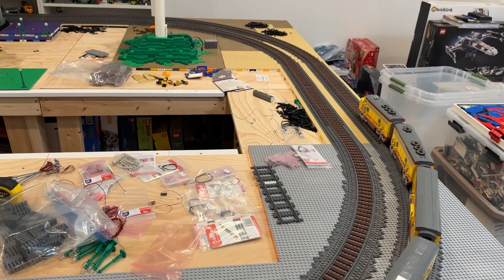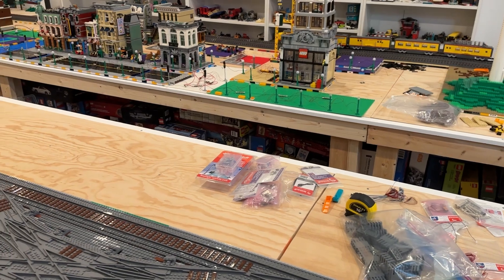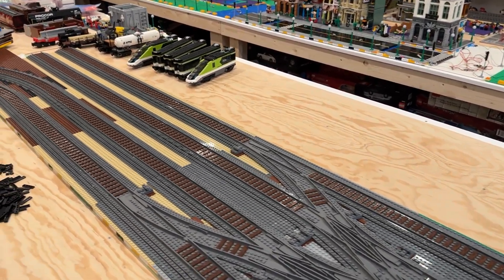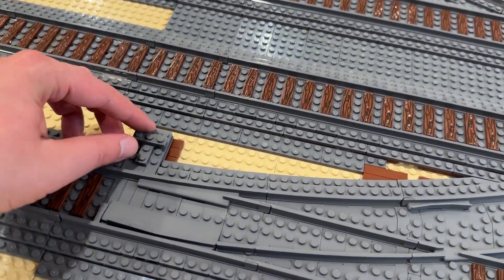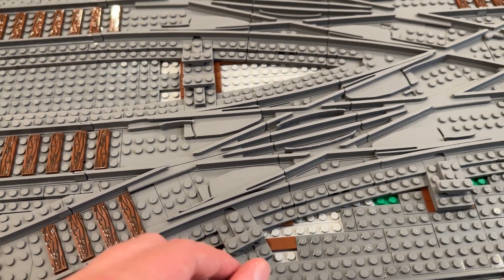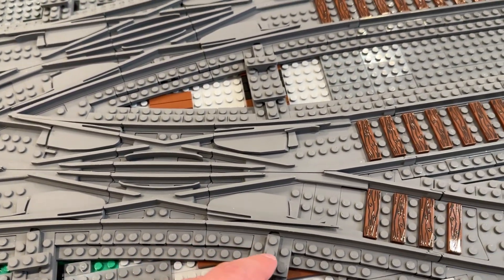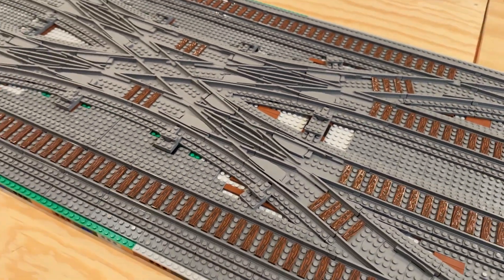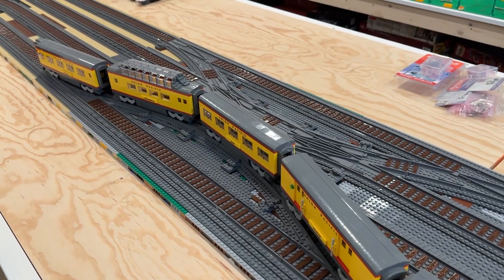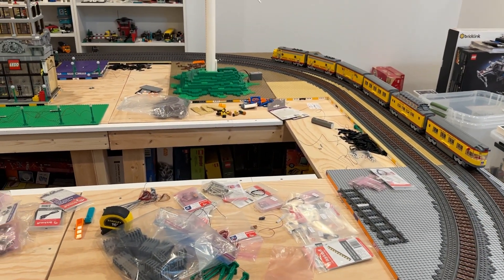That initial test went well — just running straight through the crossover on that outer track, no signs of slowing down, no weird clickety-clackities or anything like that. Next, let's see if we can change the configuration on the fly. That works nicely — a little bit of a slowdown as it moved through all the different switches there, but pretty nice.